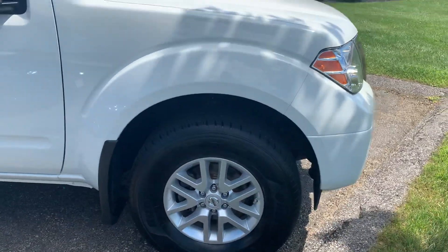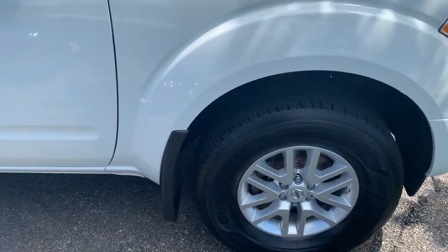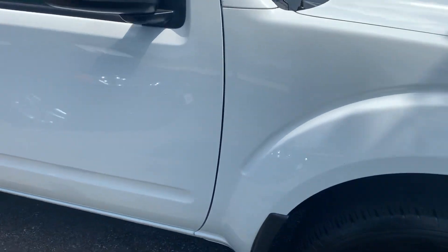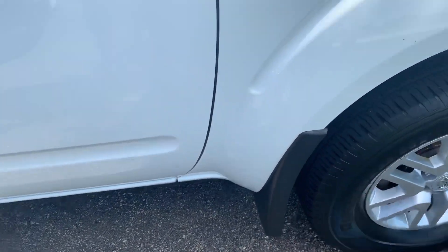We're going to make our way around the side. You're going to get 16-inch alloy wheels and some nice big meaty tires on there — great for hauling heavy loads and pretty decent off-road, too, if I do say so myself. This one also has the splash guards built in, the plastic-style ones.